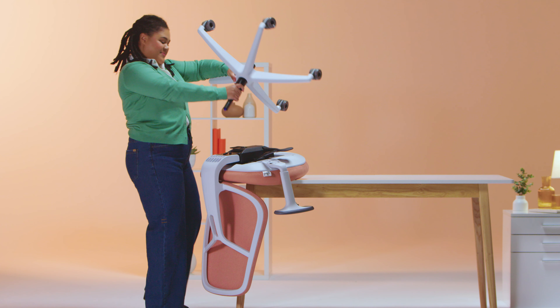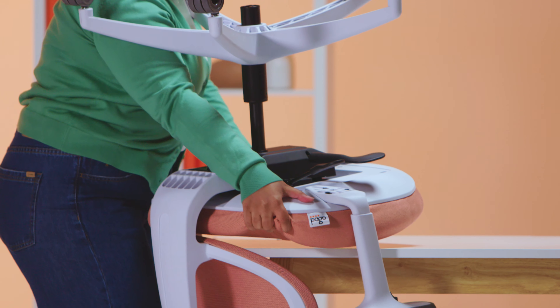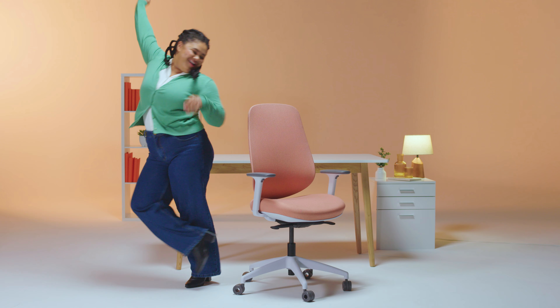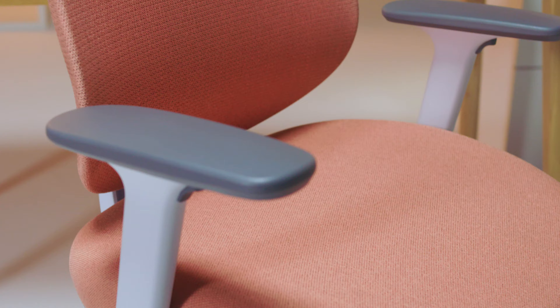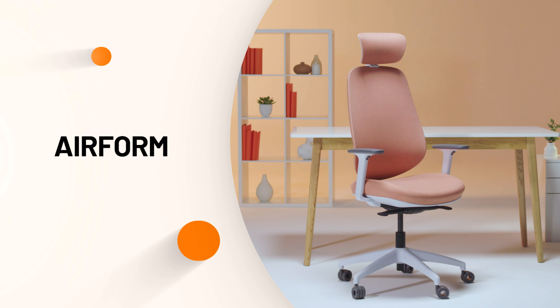Now, place the base assembly into the mechanism and flip the assembled chair over. We recommend using two people for this task. And there you have it — the Airform office chair by PAYGO. Thanks for watching and congratulations on a great new addition to your home or office.